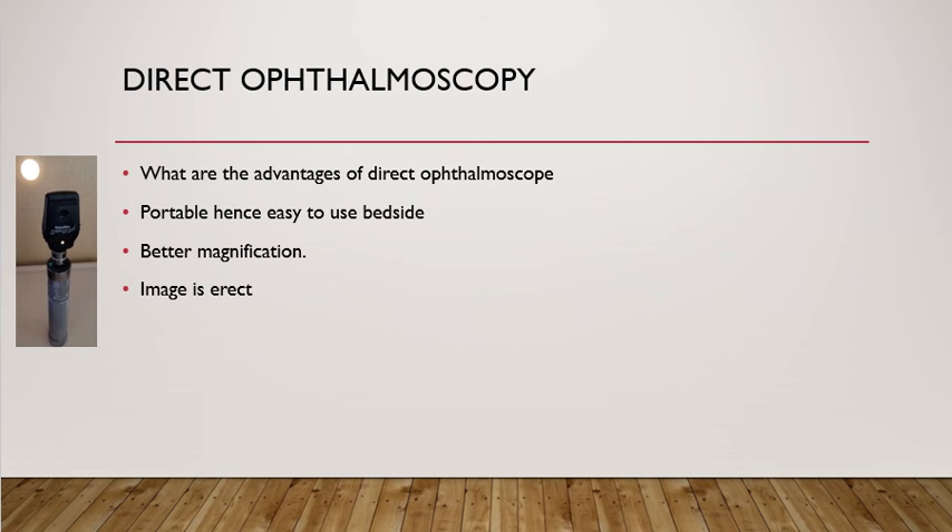The advantages of direct ophthalmoscopic examination: first, it is portable, so it can be easily used bedside. Note that direct ophthalmoscopy is generally not done by ophthalmologists because they prefer indirect ophthalmoscopy, which is a binocular examination giving stereopsis — that is depth perception. However, direct ophthalmoscopy gives better magnification compared to indirect, and the image is erect as it appears to you, whereas in indirect ophthalmoscopy the image is inverted and laterally reversed.